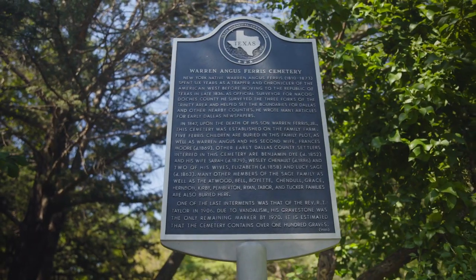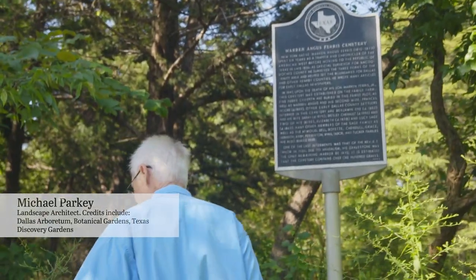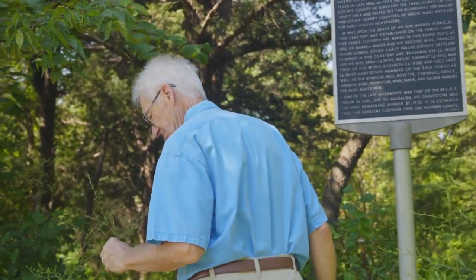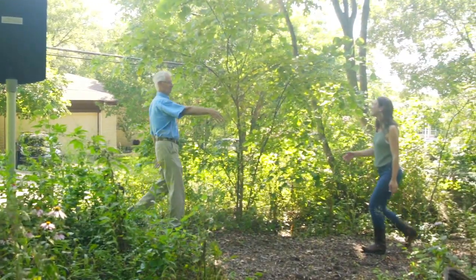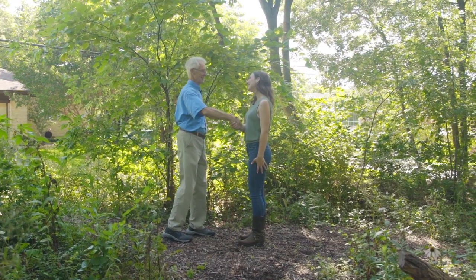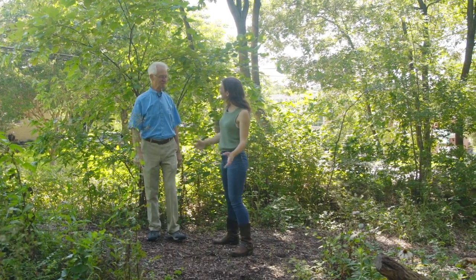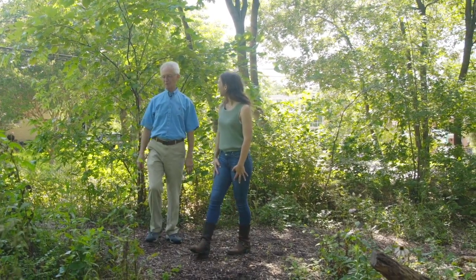Located in Dallas' Forest Hills neighborhood, on the original homestead of Dallas' first surveyor and founder, Warren Angus Ferris created this cemetery upon the death of his first son in 1847. It is the mission of the Friends of the Warren Ferris Cemetery to restore the landscape to the standards of wildlife habitat and Blackland Prairie as a means of honoring those buried here.